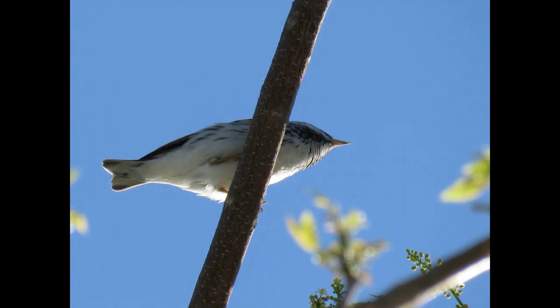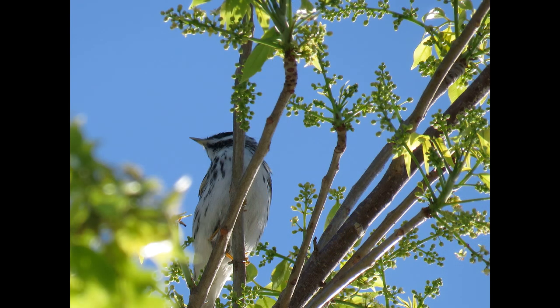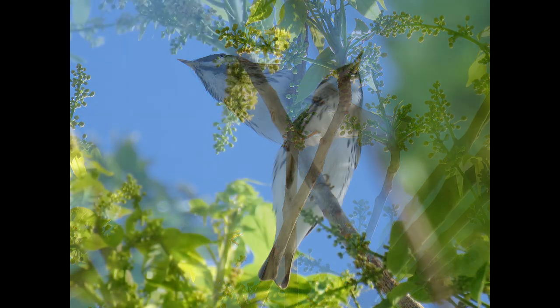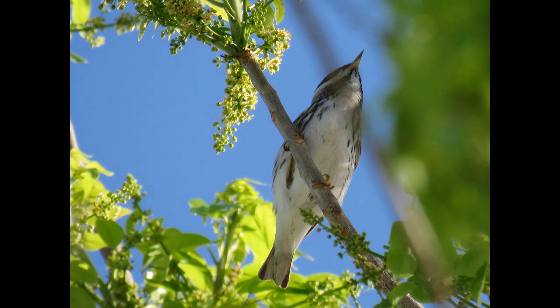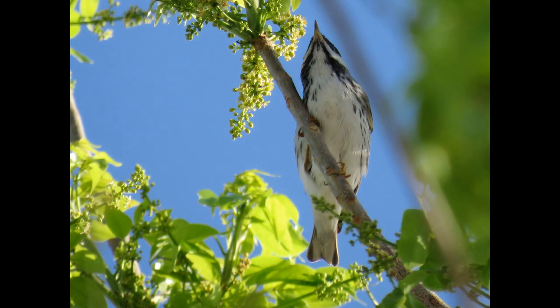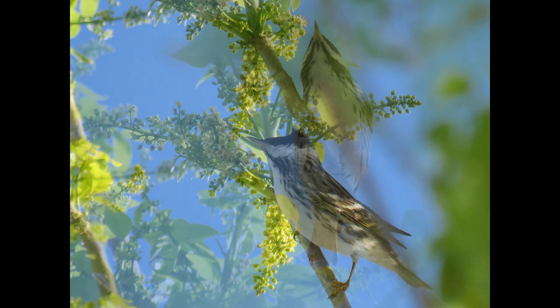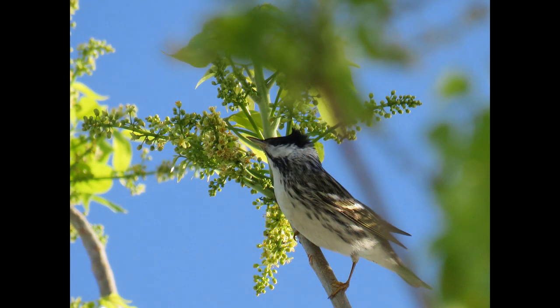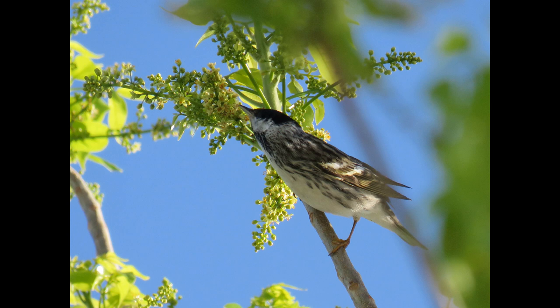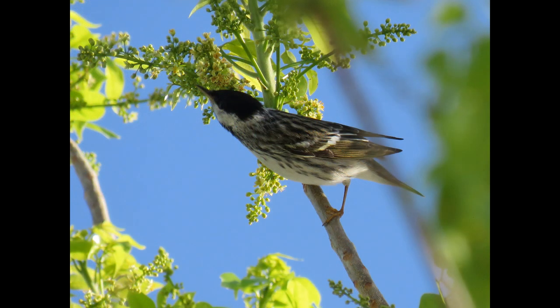So the Blackpoll Warbler — it is the most highly migratory wood warbler. The Blackpoll breeds across the boreal forest as far north as West Alaska, and it winters mainly east of the Andes in northern South America. In the spring, its migration is mainly north through peninsular Florida or across the Gulf of Mexico.